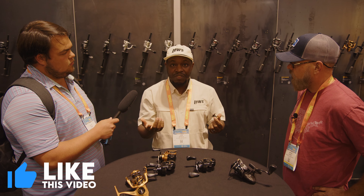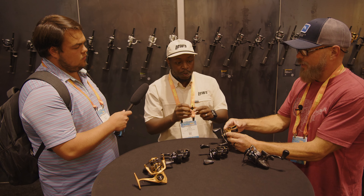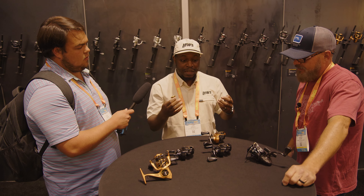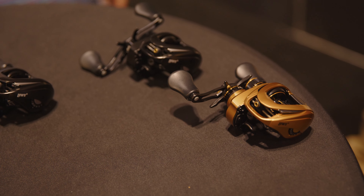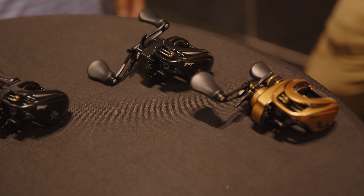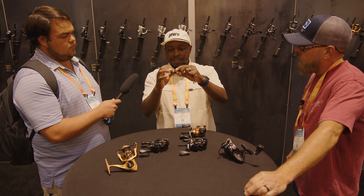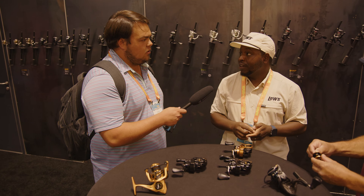We tested this with a KVD 1.5 flat — a super lightweight bait that's hard to throw — and we could not get a backlash with it using this braking system. This will compete against a lot of reels that have chips in them. You're going to have a lot less noise on a long cast and it will help eliminate backlashes as this collar adjusts during the cast. What kind of price point is this reel? $279.